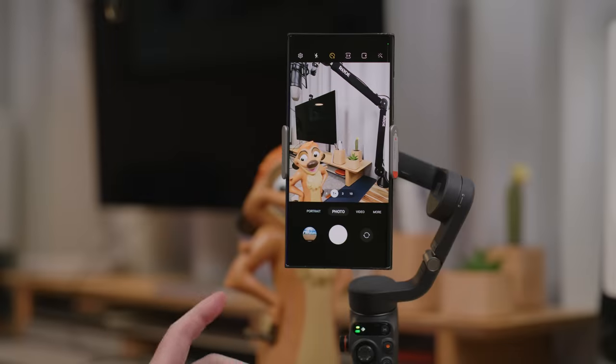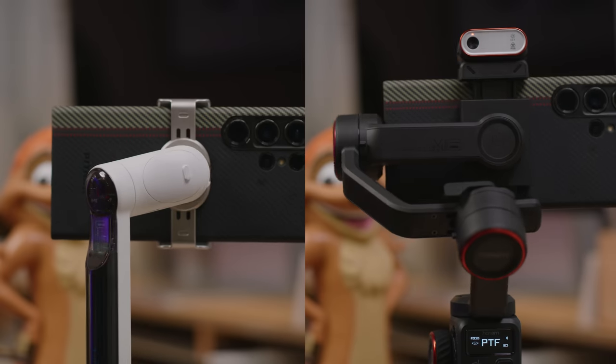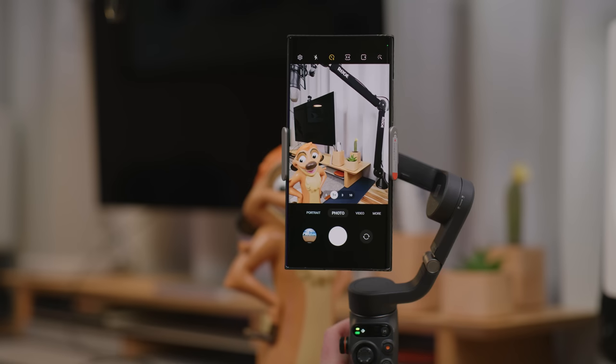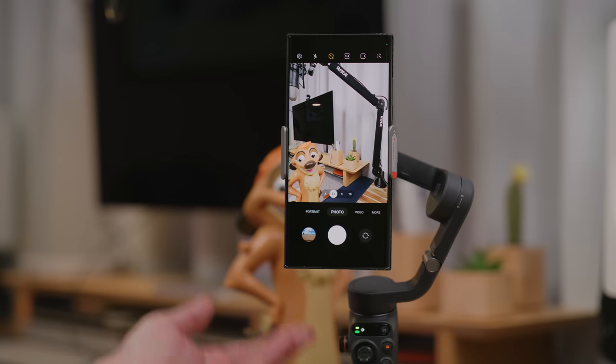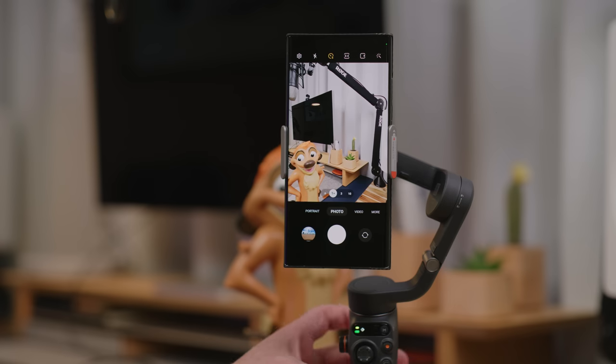I just discovered something I want to share. With the Hohem and the Insta360 Flow, if you triple press the trigger, it will spin the camera around. However, on the DJI, this is not an option — triple pressing does nothing, and double pressing just aligns and corrects the phone. You can't spin the phone around with the DJI. This gimbal has a selfie stick that extends so you can get more in the shot and use the rear cameras — except you can't. That's a significant oversight.